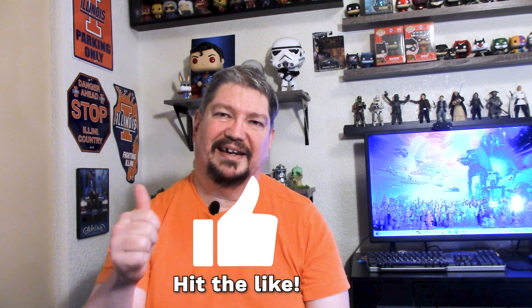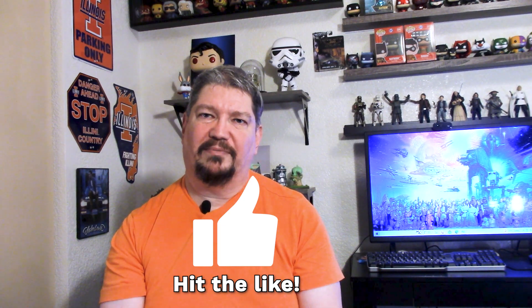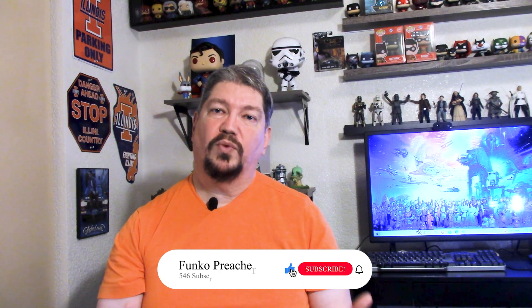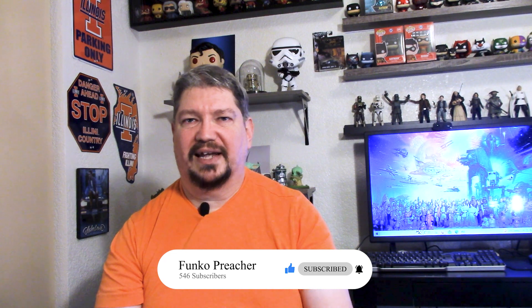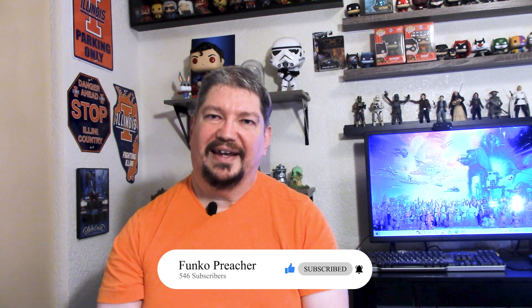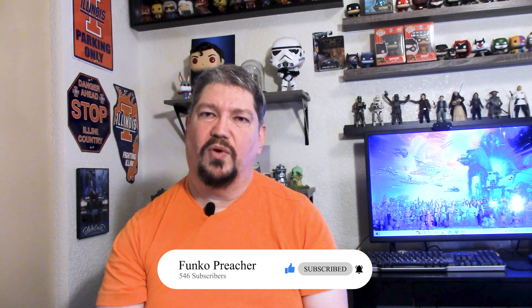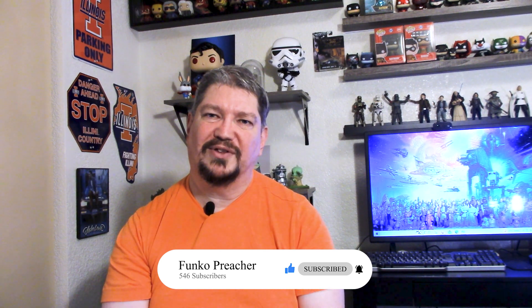If you're enjoying the video, please do me a favor and hit the like button. I really appreciate that and it helps the channel out — helps these videos get noticed by YouTube. And if you would, please consider subscribing to the channel. If you'd like to see more videos like this, be sure to click the notification bell and click all so that you won't miss a video, a live stream, or whatever else I happen to put up on this channel. I really appreciate the support that you give to this channel.